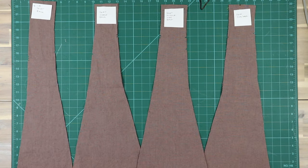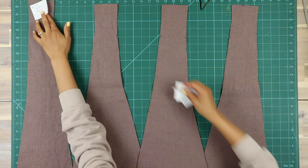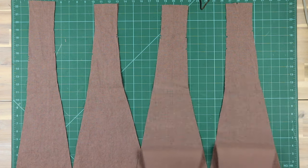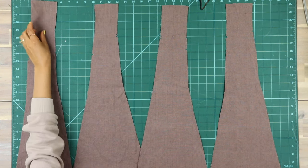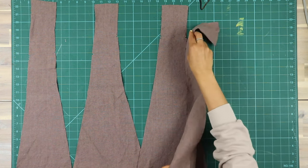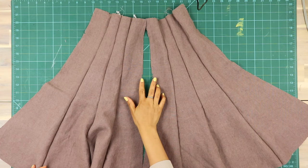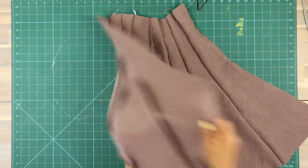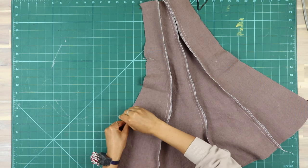For the back skirt, lay out pieces seven to ten — from left to right: the skirt back, skirt middle back, skirt middle side back, and skirt side back. Note that the triple notch is the center back. Sew these panels together as we did with the front, making sure you end up with two mirrored sides sewn together, then match the center back triple notches to sew the center back seam.